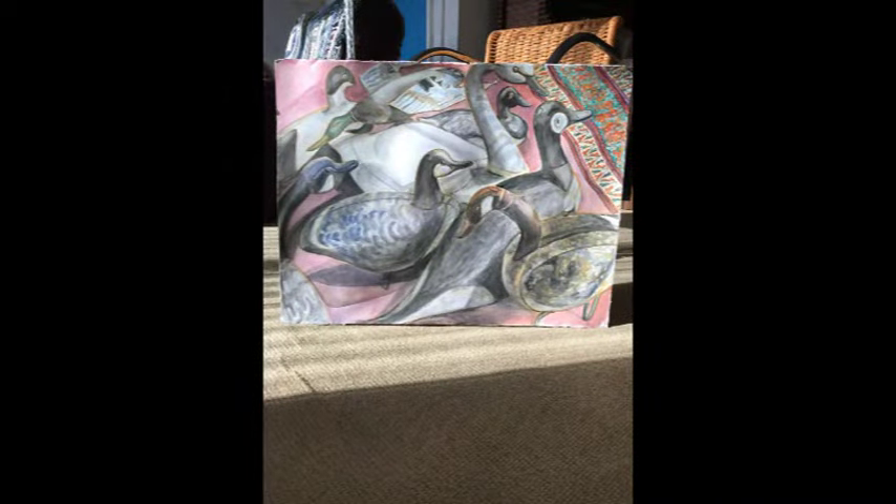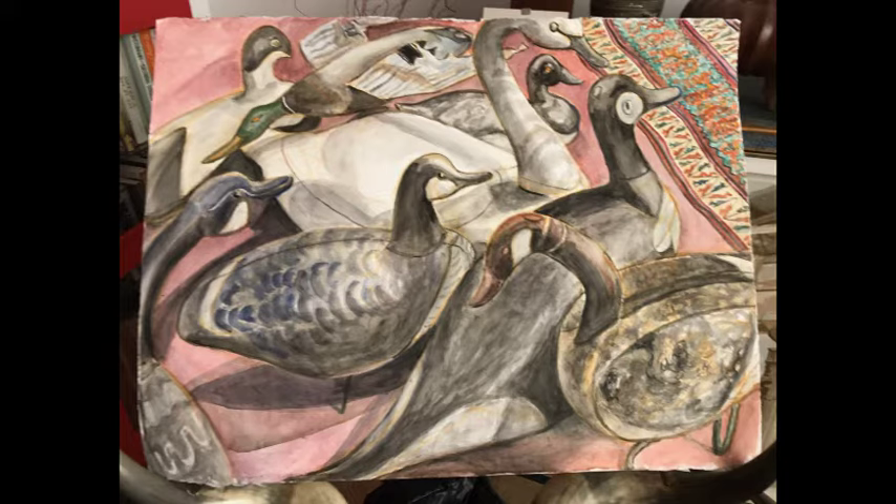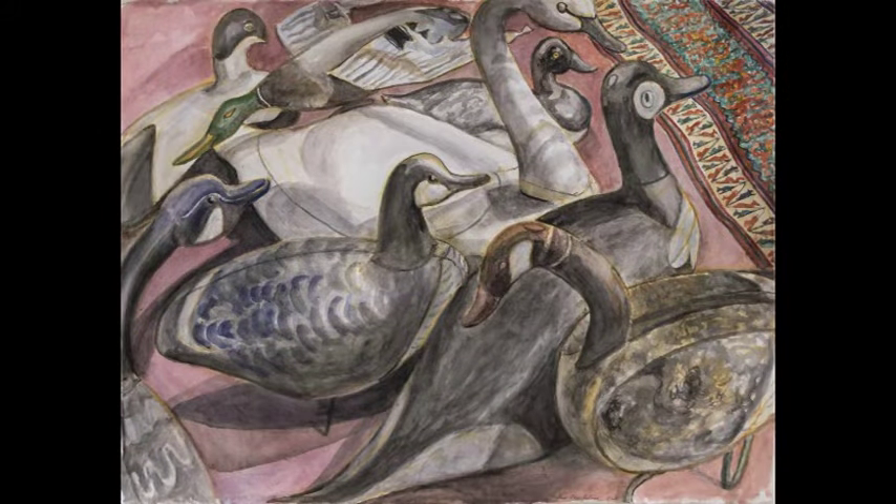And this is the final of the decoy painting. I've added the border of the rug that they face in the upper right corner. That's the final.